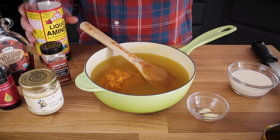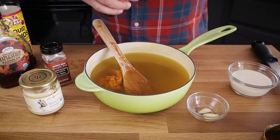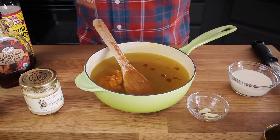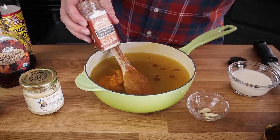To that I'm adding two tablespoons of Bragg's — I'm just going to eyeball that. A couple of dashes of sesame oil. That looks good. I'm going to need some pumpkin pie spice and I'll use about a half teaspoon of this.